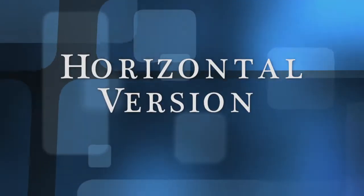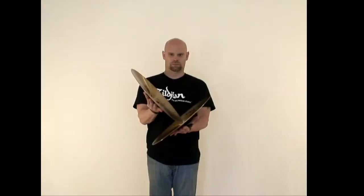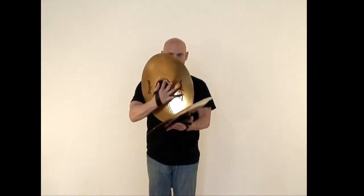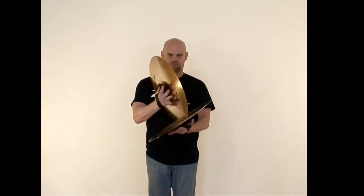We will discuss the bell screech from horizontal and vertical port. This technique is called a bell screech due to the unique screeching sound produced from the bell. I will explain this from a right-handed perspective. Just keep in mind that these can be switched if you are performing these from a left-hand lead.